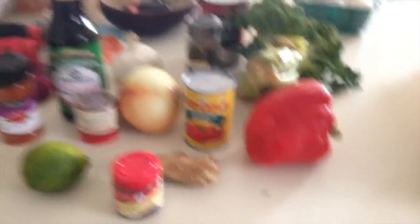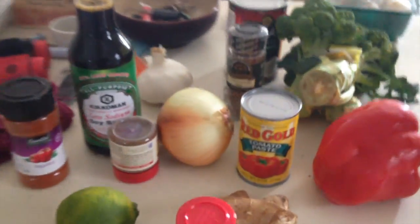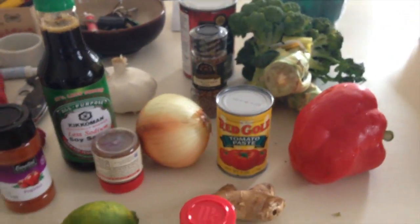I didn't want to get the tofu because I didn't want to have too much protein in the whole thing. I'm going to make the rice and then make the curry, and it's going to be awesome — I really hope it is because I'm really excited.